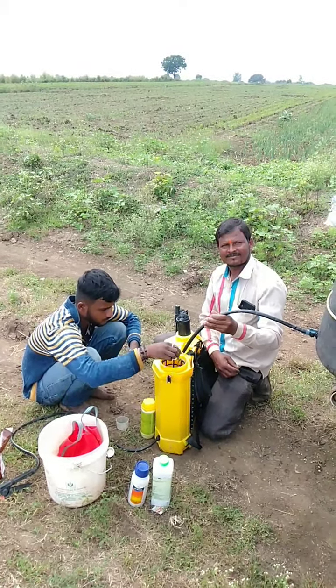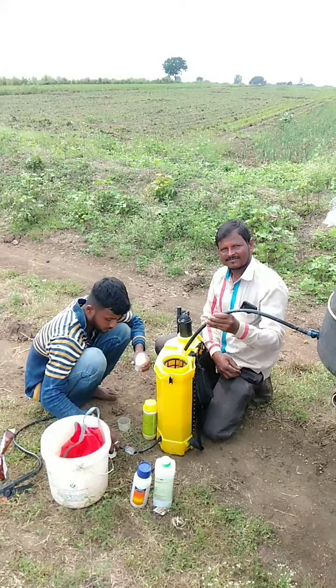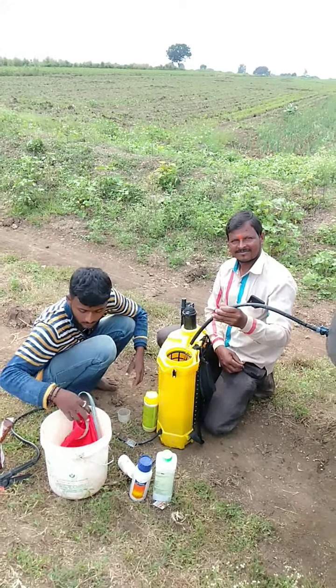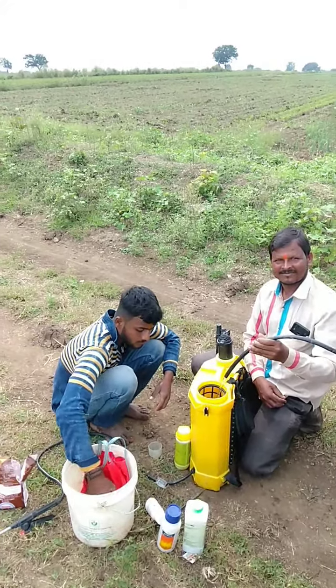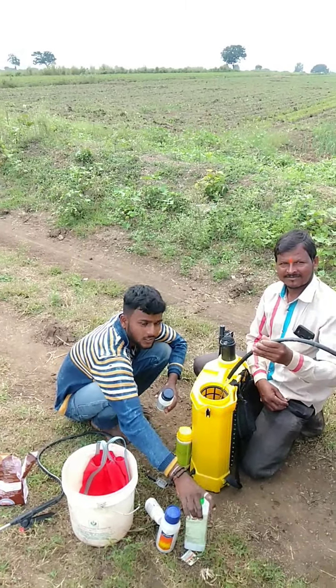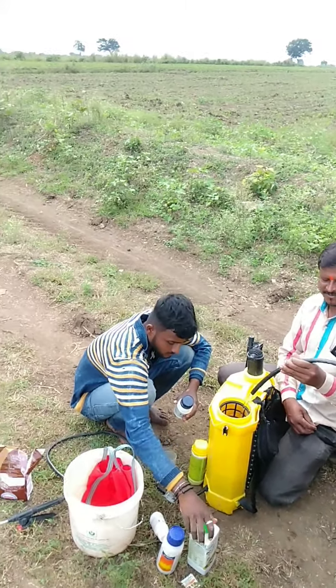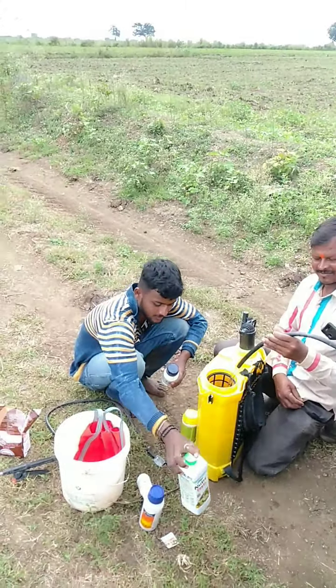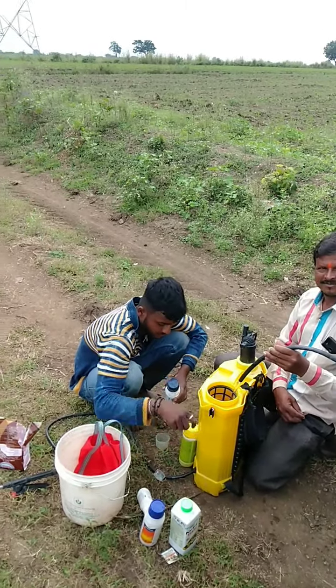I am going to show you how to do it. Nutri first is 15 ml.